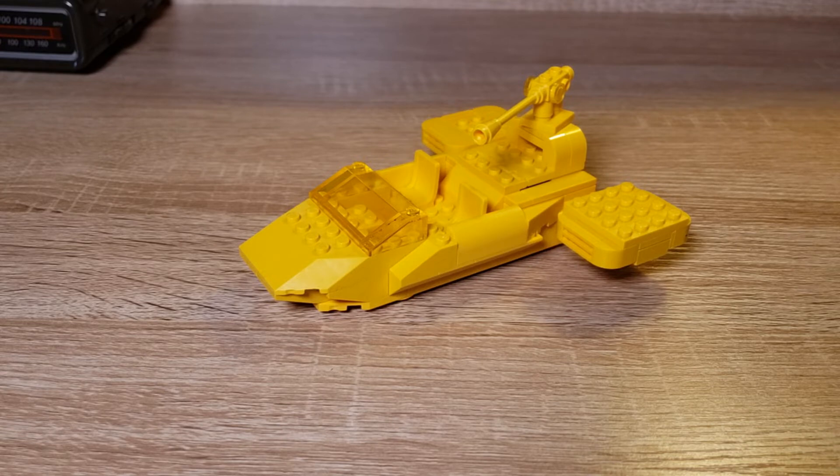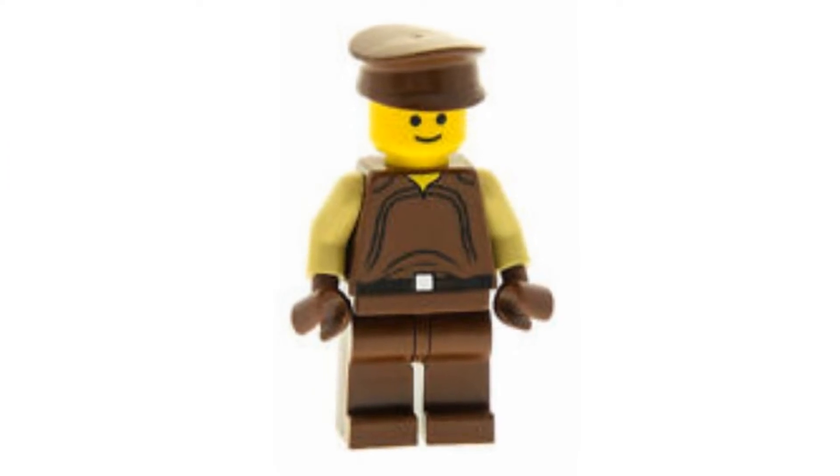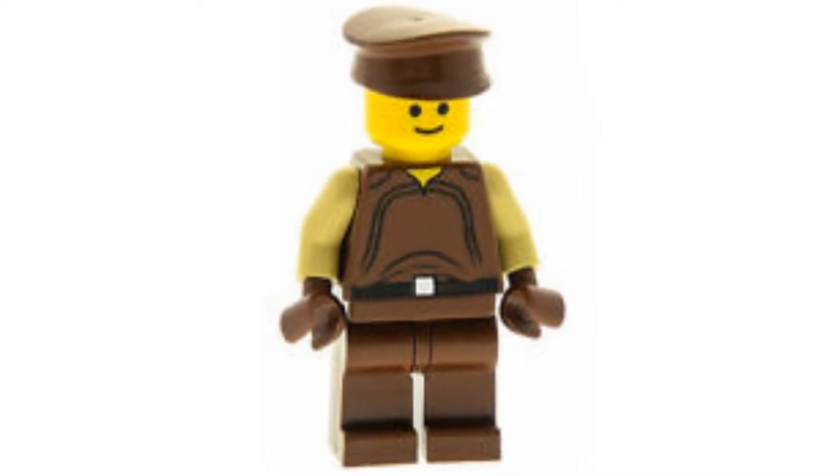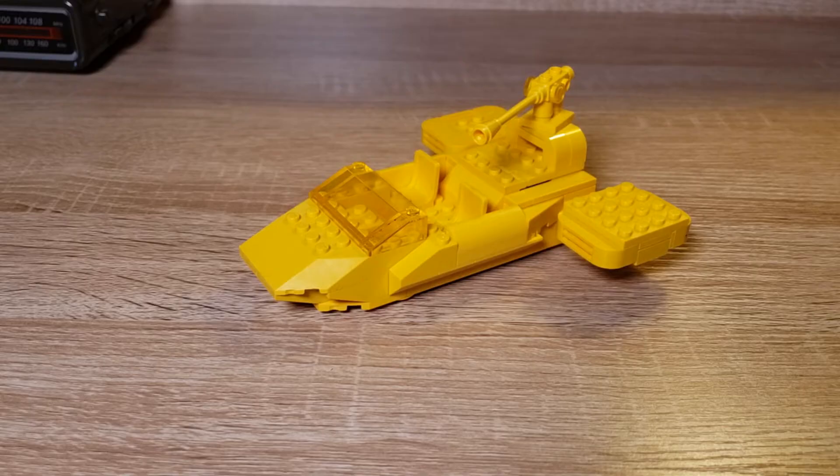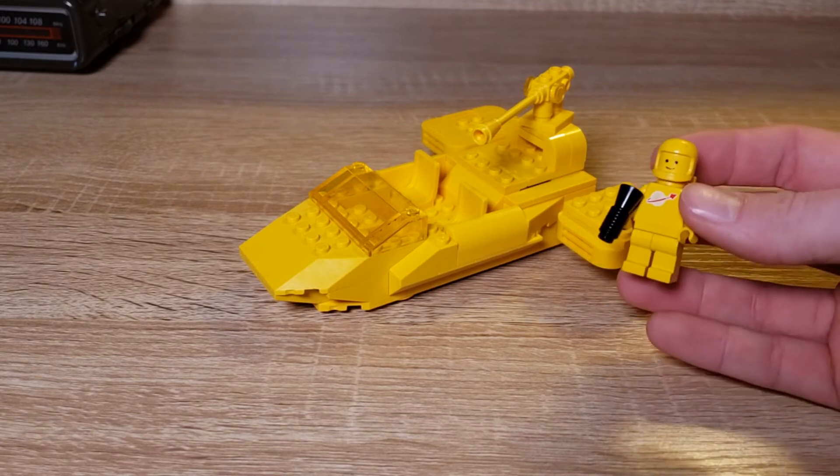I still probably wouldn't recommend it, because it's stupid. As I mentioned, I didn't get the pilot mostly because the pilot hat is like a police hat — it's brown in the actual set — and there's no yellow version of it and none were for sale. So I couldn't really part out the pilot. But I think we've got a sufficient alternative prepared: who better to pilot the flesh speeder than the flesh spaceman?